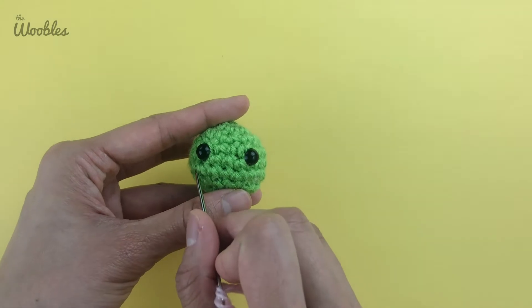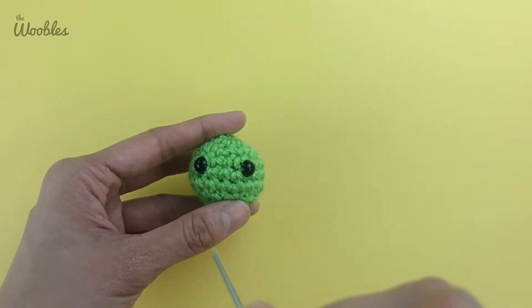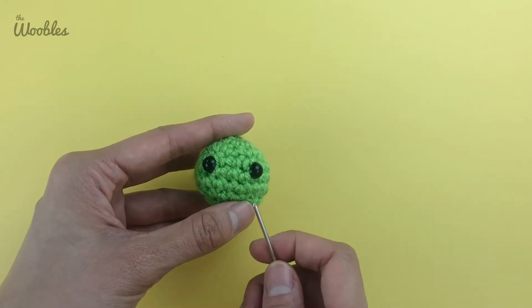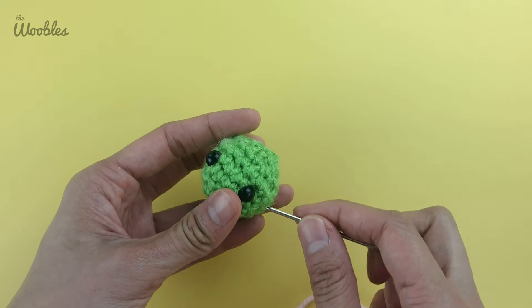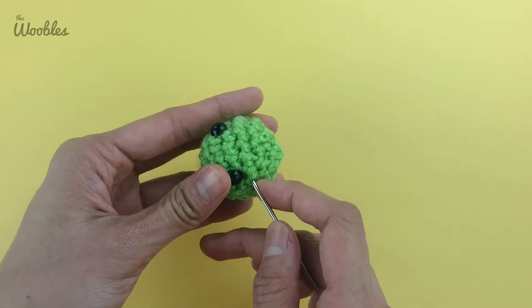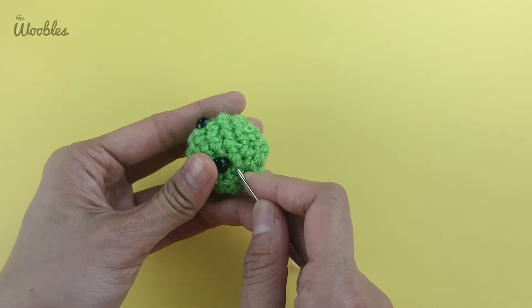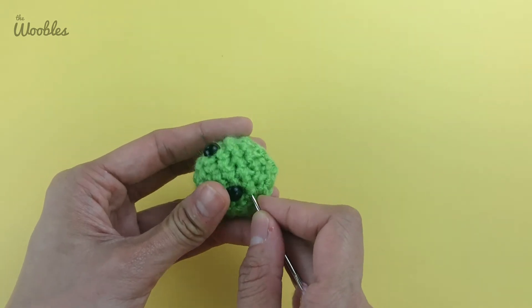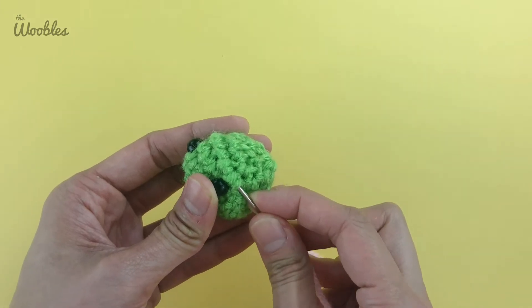I'm going to start by making the left blush, then the right blush, then tie a knot and secure the yarn. I'm going to rotate my pea so it's easier to stick the needle in, and I'm going to pick the spot on the pea that I want to represent the leftmost part of the left blush.